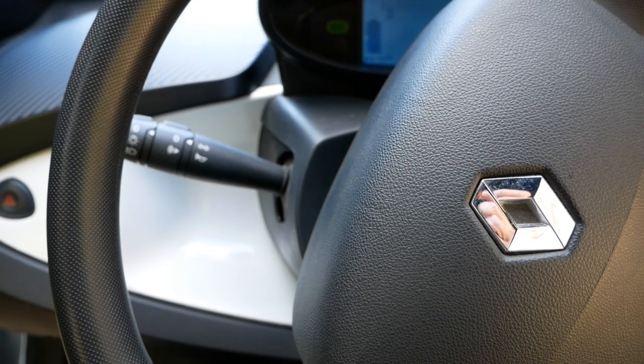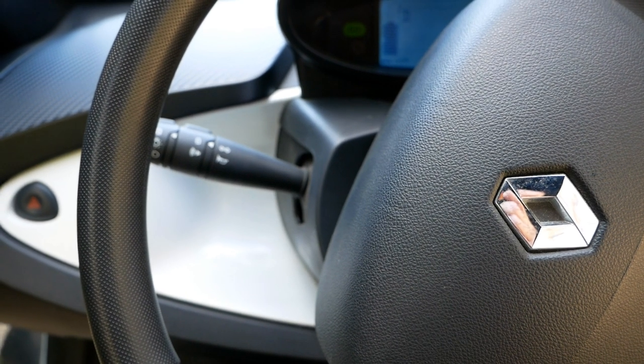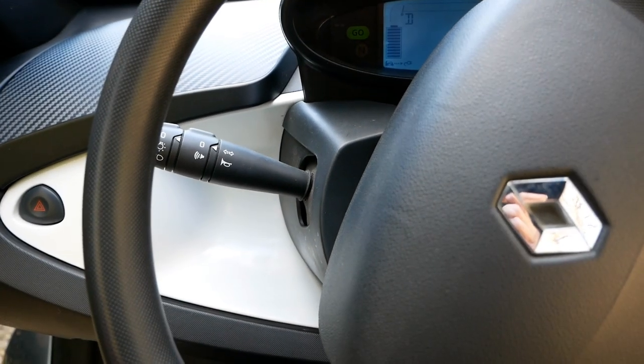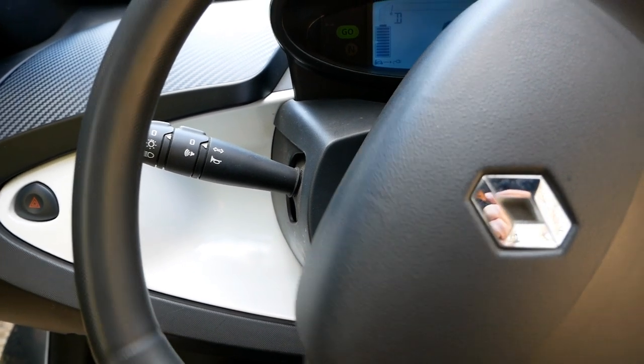When you're coming up to a junction, roundabout, or need to slow down, take your foot off the accelerator much earlier than you would in a conventional car and coast as much as you can. Drive like you've got no brakes — as soon as you're touching the brakes you're throwing away energy you could have captured and put back in the battery.